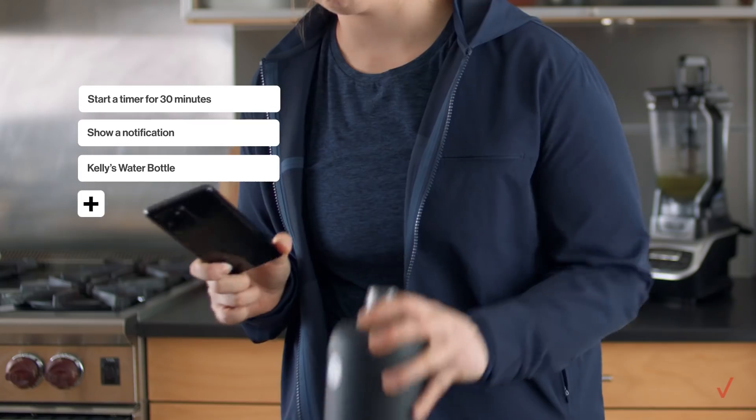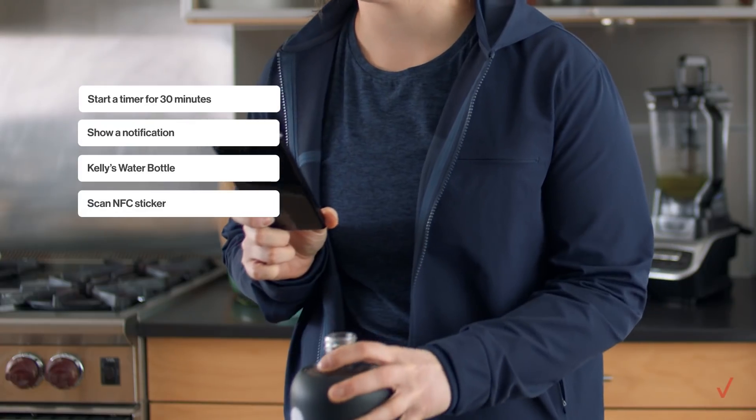Give your bottle a name, and now you need to connect your flow to your NFC sticker. That's it — every time you scan your sticker, your flow will launch.